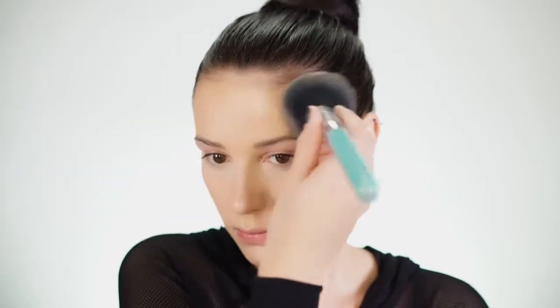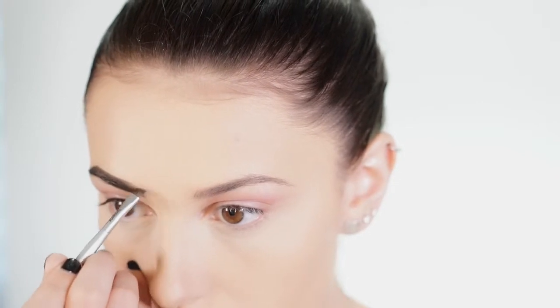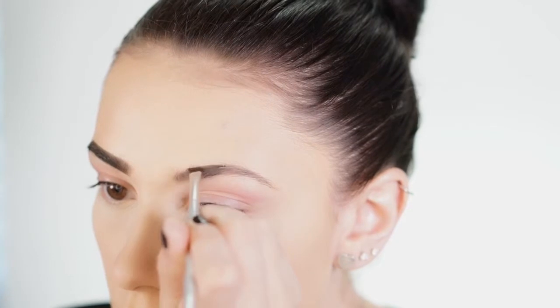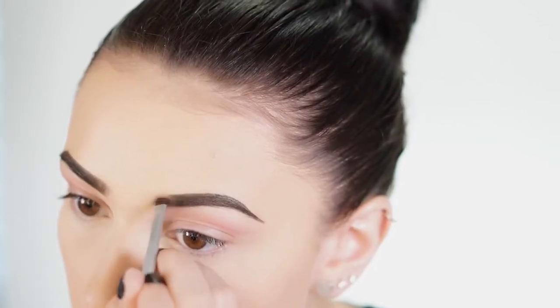Now I just like to set my entire face using my Urban Decay foundation powder in light warm. Jumping right into brows, I'm using Medium Brown Dip Brow by Anastasia Beverly Hills. I like to start in my arch first, really map that out and get it super arched, then bring it down to my tail. Then I go to the front of my brow and flick my brush up in hair-like strokes to make it look more natural and create a thicker shape.